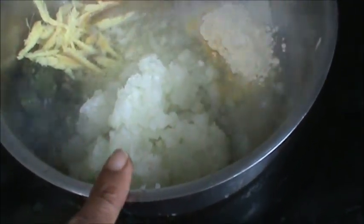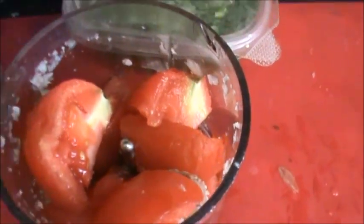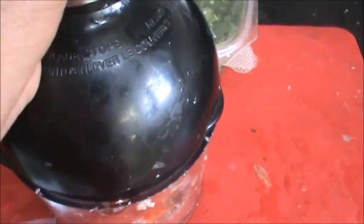And 1 big onion — grate this onion. And now mix all this. Take a big tomato and chop it in your chopper.